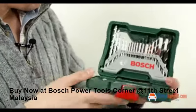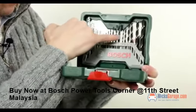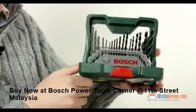Inside you get a range of drill bits — masonry bits, metal bits, and wood bits. You can just open those out to take them out really easily.